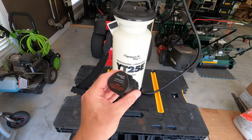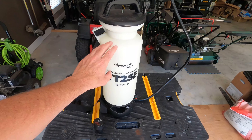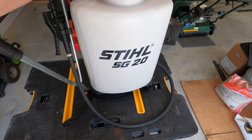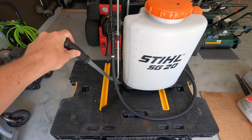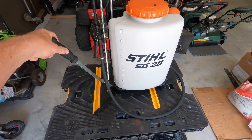Do you love your battery-powered sprayer but run out of chemicals just before you finish the job with a two-gallon sprayer? Perhaps you have a large four-gallon backpack sprayer but your arm gets really tired constantly pumping the pump manually.